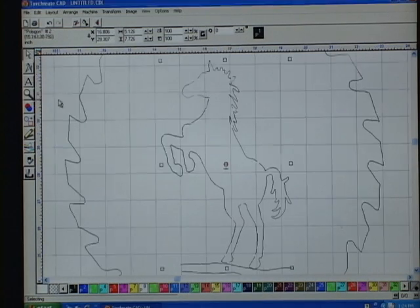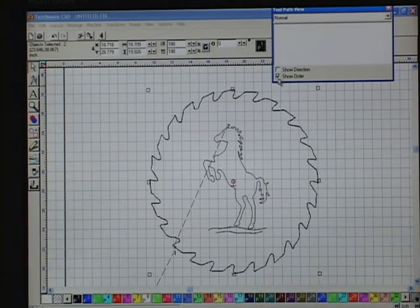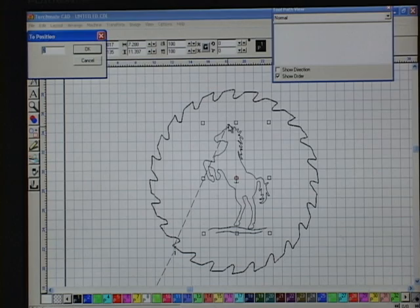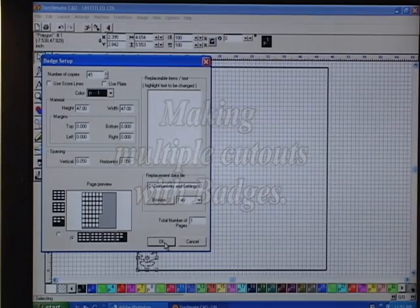We're going to keep going through until we get it the way we want it. Once you get several places opened up, you will see in the finished cut how it looks when done. All I did was cut these all up. Now I'm going to go down here and Arrange. You will see this is going to cut first the saw blade, second the horse. Put OK — now it switched that, so it's going to cut this all out and then cut the horse out.